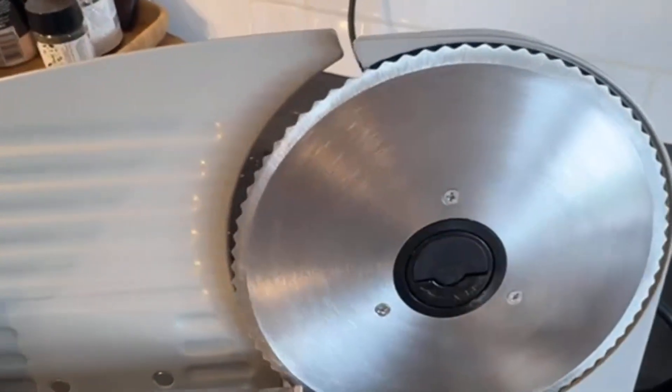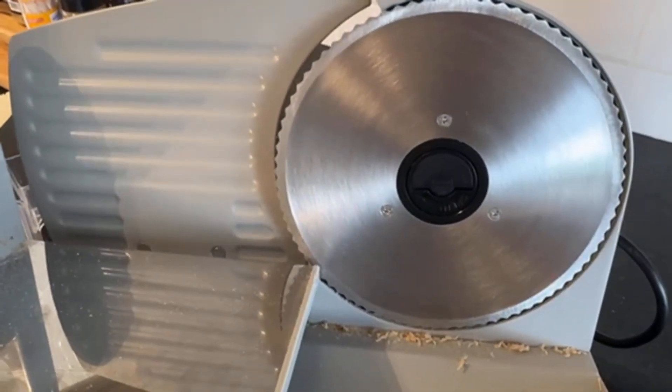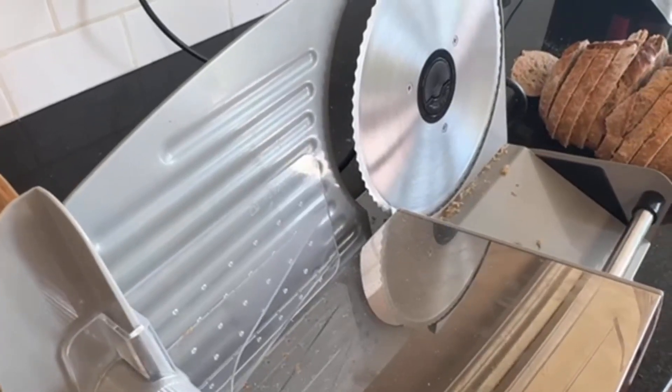The blade is really sharp so you want to use that guard. It works really well for cutting a roast that's probably around three or four pounds — probably not much bigger than that, which is something other people have mentioned and I've found myself as well.